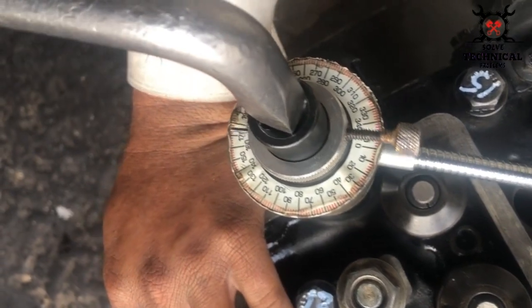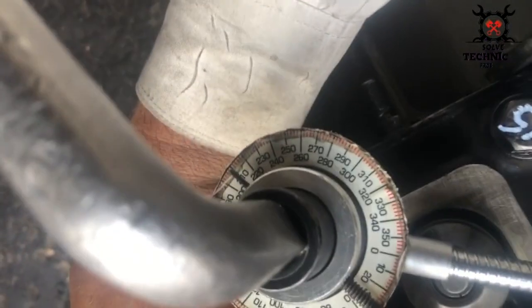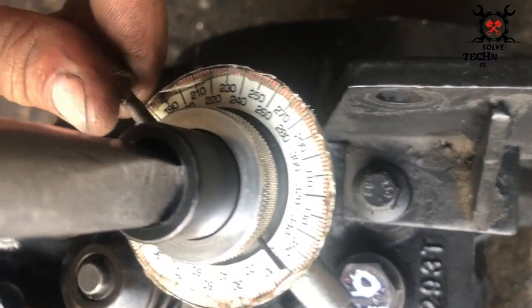This is the long bolt and the long bolt degree is 210. There you can see we have given it 210 degrees of torque.